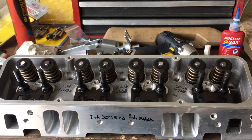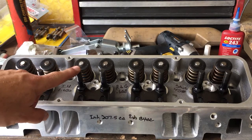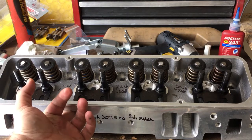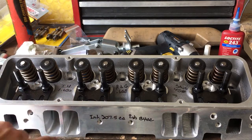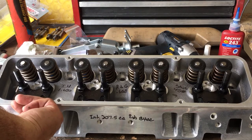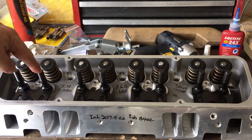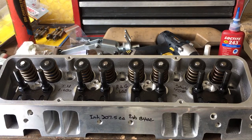On the larger port cylinder heads — and this is pretty much going to hold true for almost any brand I can think of — on the larger size intake runners, small block Chevy, LS, a lot of different heads, the screw and stud for the intake rocker will hang into the port.